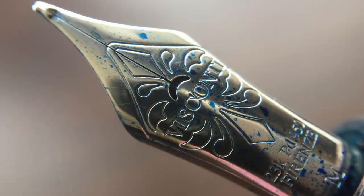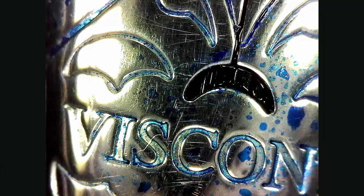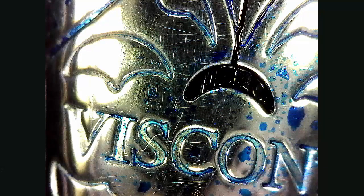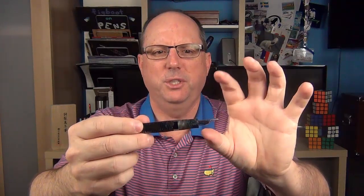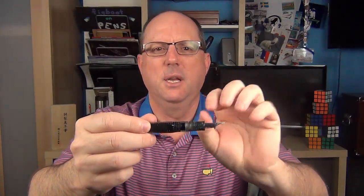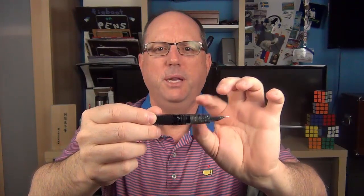The cap twists off to reveal this very nice 23-carat palladium nib. I really like the size of this number six nib. I've seen that some of these limited editions have two-toned gold nibs, but this one has their palladium dream touch nib. Here's a look at the plastic feed. Then we have the section, which is just very slightly flared at the end, then it angles up to the threads, which are actually very well hidden in this pen — they blend in with the celluloid layers, so you barely even see them, and they're not sharp at all.